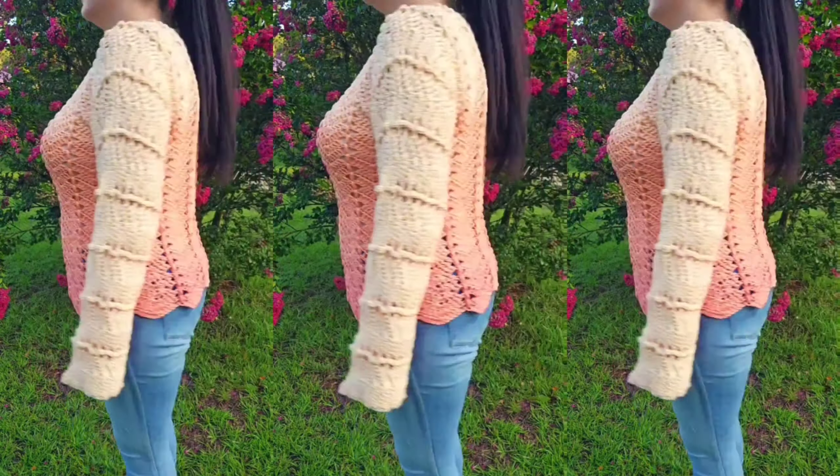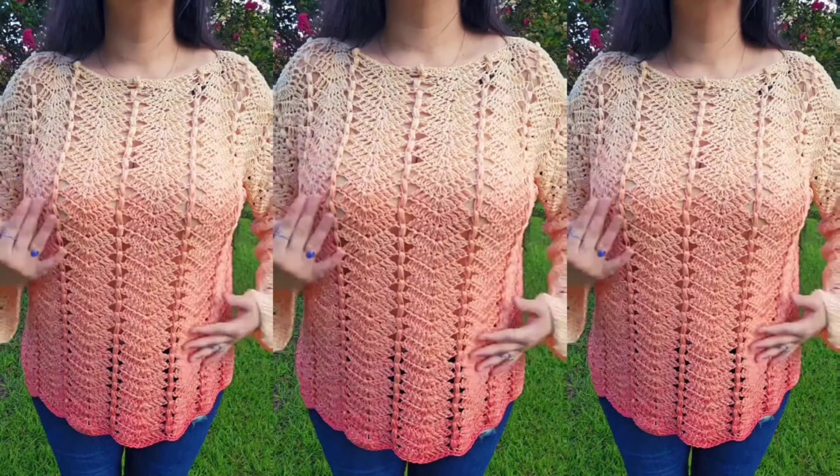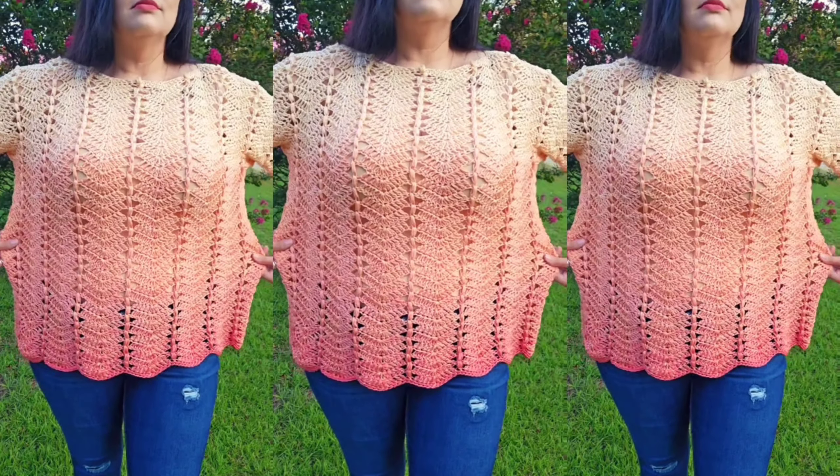To make this pattern you will make two identical panels that will be the width of wrist to wrist. You will connect them and then add on to the bottom part to create the body if you are making a pullover version.